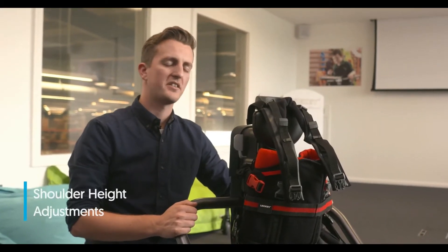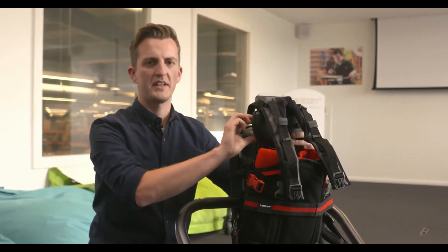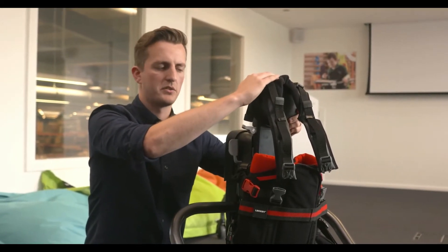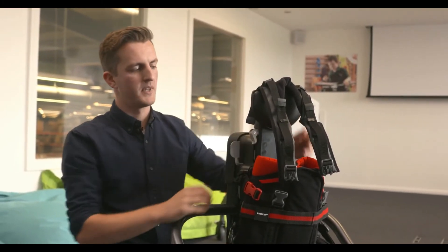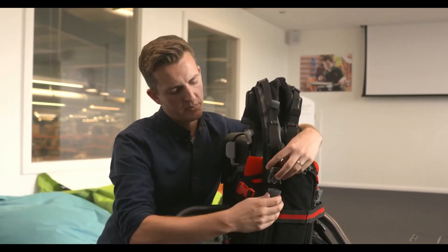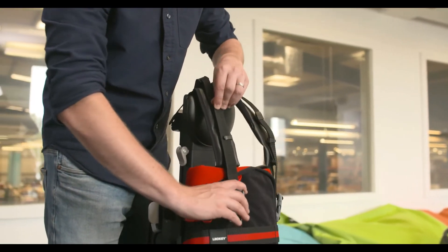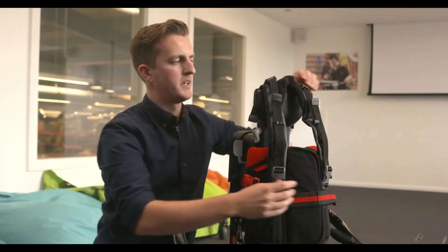Once the user is in the frame, adjust the shoulder pad to match their height. Release the grey tab on the side and slide the pad up — the top of the pad should come level with the user's shoulder. To fasten it in place, simply push the grey tab back down. Once you've done this, fasten the grey buckles to the corresponding buckle on the harness, then pull the straps to the appropriate tightness.